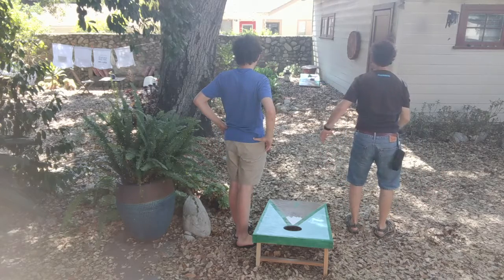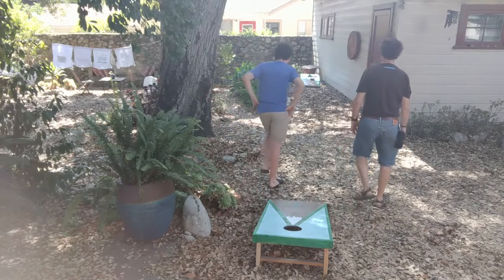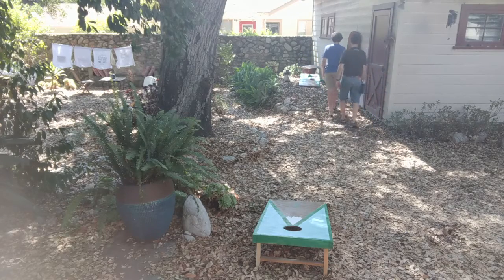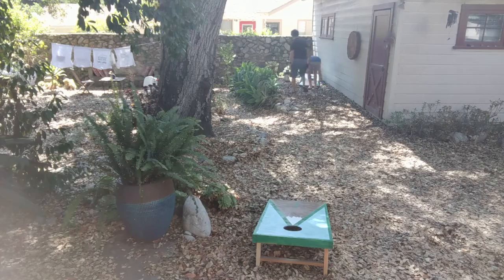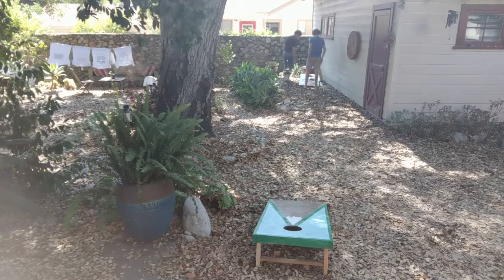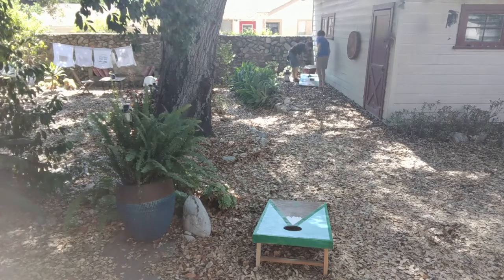We attached the boards to the frame, and then cut some more lumber to make the supports to prop them up. I'm not very good at woodworking myself, but this project helped me a fair bit to get better at it.